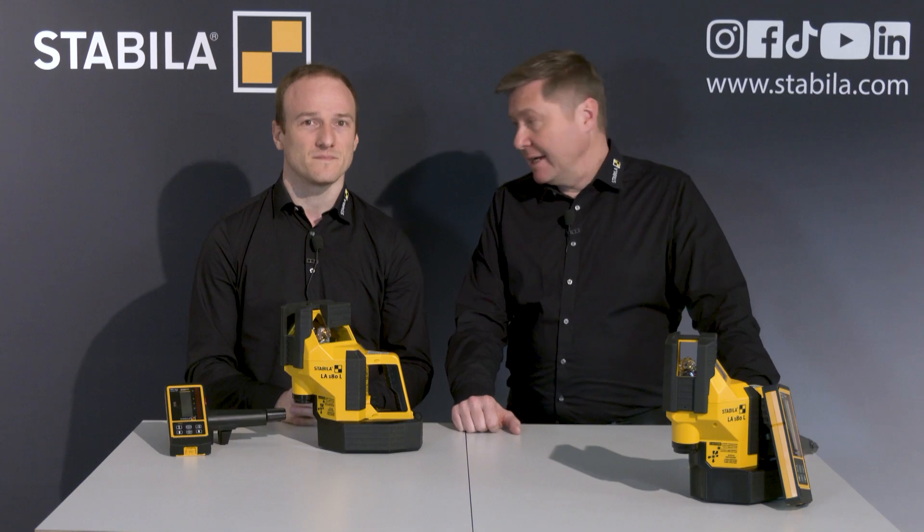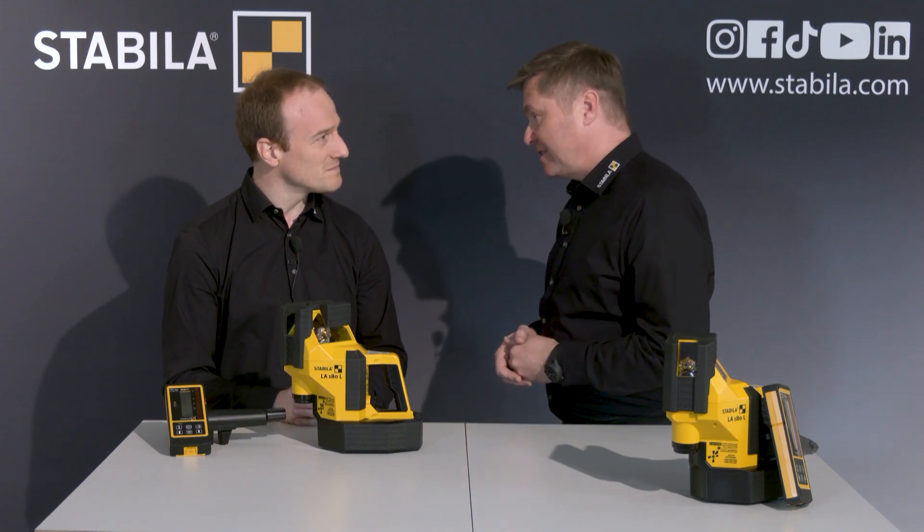Let's start with the axis alignment and go to our training center — the Stabila campus.